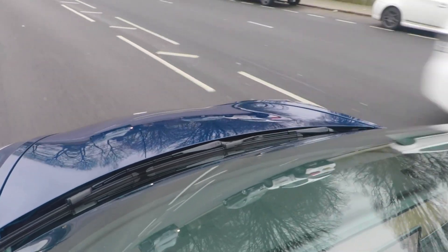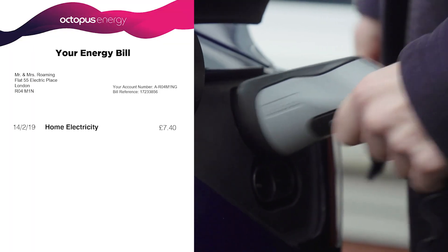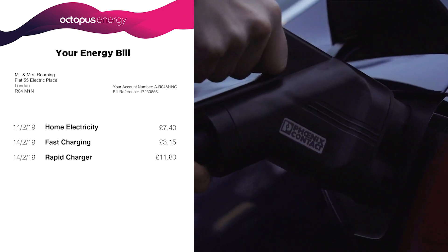You know normally you might charge at home, you might charge on the road, but deal with quite a few different companies to do that. With Electric Juice you can charge at home like we've just done, you can charge at a lamppost outside your house, or you can charge at a rapid charger hundreds of miles away, but all of it goes onto your Octopus Energy bill.